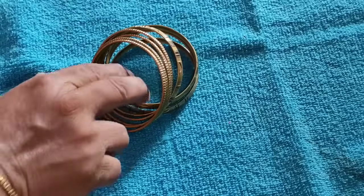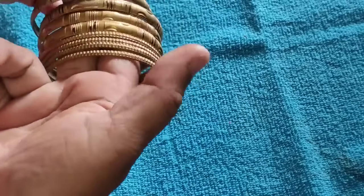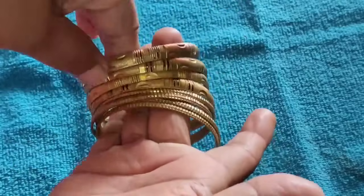Hi friends, welcome back to my channel. Today I am going to show you a nice video. I am going to show you how to add the bag.